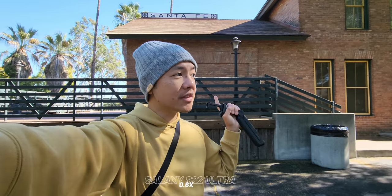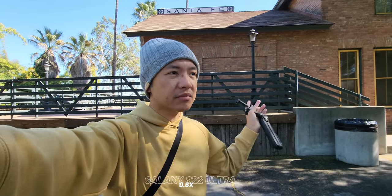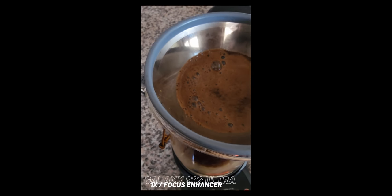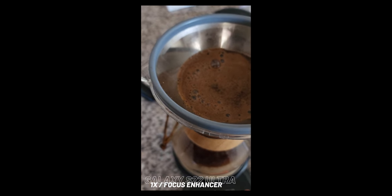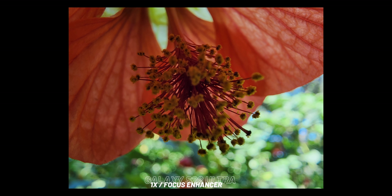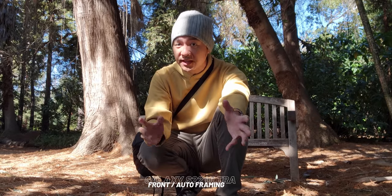Whole sections of the Arboretum that have been closed for quite some time are finally open, including a path that gets you to this railroad station — historical, not in operation anymore. The wide angle camera on the rear, turning it around and using it as the vlogging cam. Because the ultra-wide angle is capable of autofocus, it means I can use it pretty effectively for vlogging, but it also lends itself to an extra feature — focus enhancer. Basically it's like a macro mode, and you've seen me use it a couple of times already. You just have so many different tools at your disposal, and that's the best part about this phone.